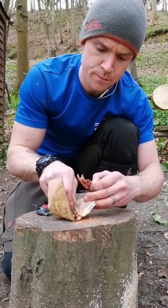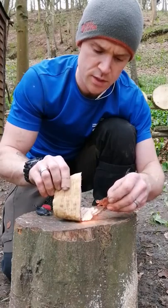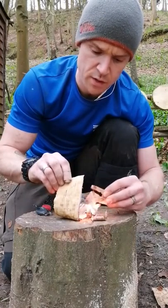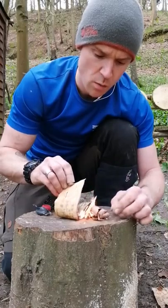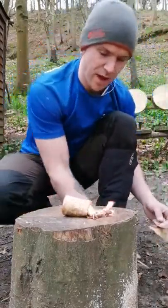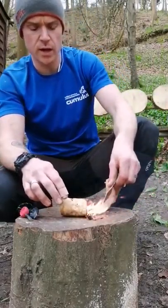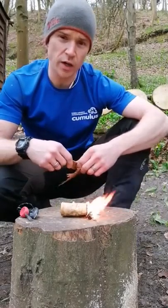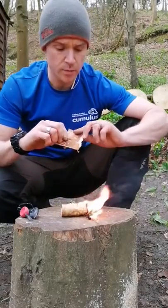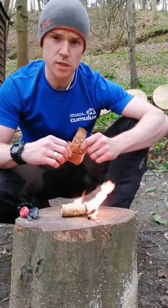There we go — took a little bit longer than it normally would, but always the way. Once that's going, as you can see it's quite windy, I can use other strands of silver birch to help get it going. With just a knife and a ferrocerium rod, it burns very well. It does close in on itself — it sort of folds — which can be its undoing sometimes and snuff itself out. But I just wanted to show you a quick video: basic bushcraft tools, how you can get a fire going with nothing but silver birch.